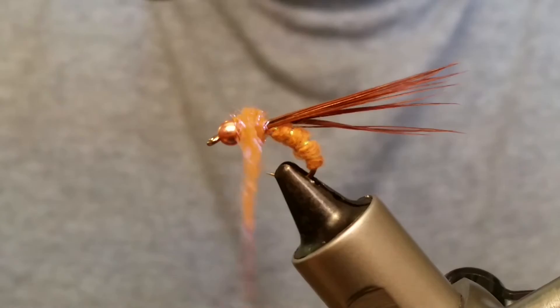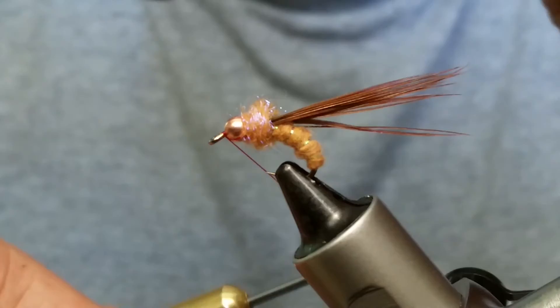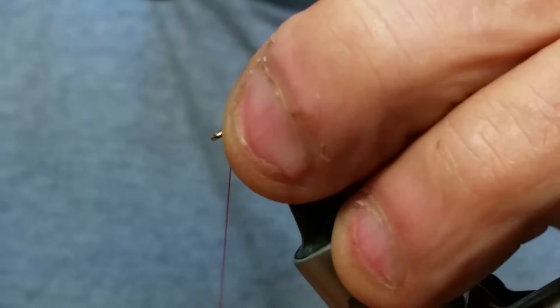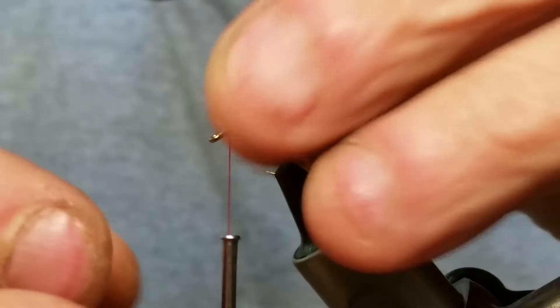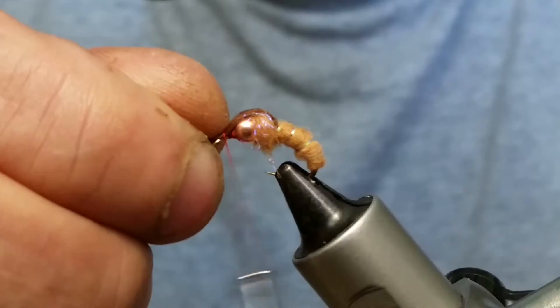The next thing you're going to do is push that bead back and bring your thread right in front of it. Once you get that all secured, push that bead back some more, get it good and tight, and wrap that thread off so that bead can't go anywhere. Now we're going to take our pheasant tail and pull it right over the top of that bead, then run a couple wraps around it just to hold it.